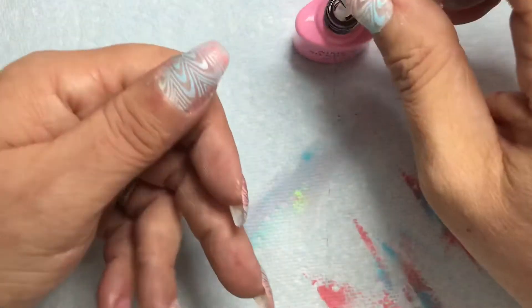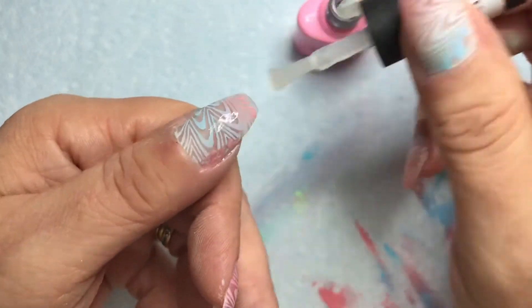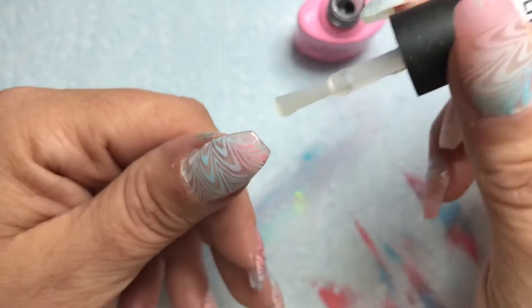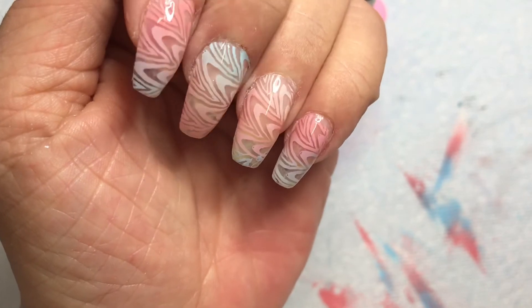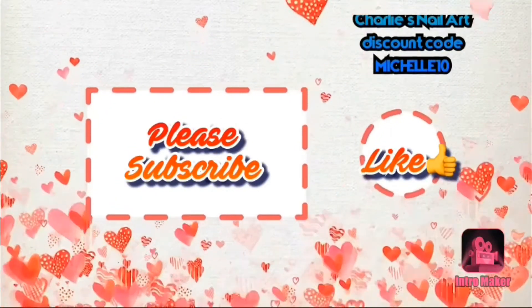Quick note though: a matte top coat — you're going to have issues. Guarantee you, you're going to have issues. So in a second I will show you the finished product. And there it is — a little bit of cuticle oil. It's quite cute. A little bit of water effect without the actual water. So there we go. Ciao for now.